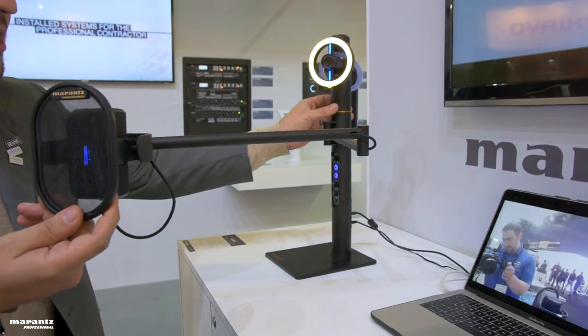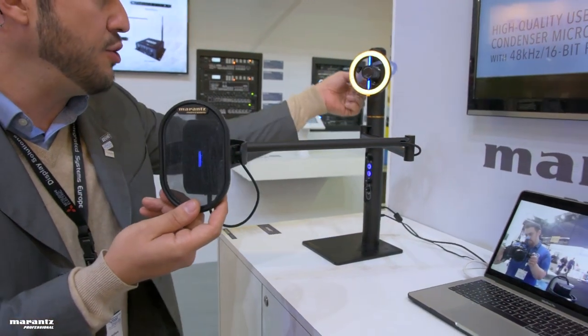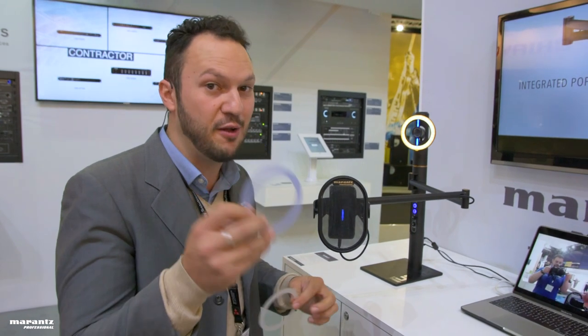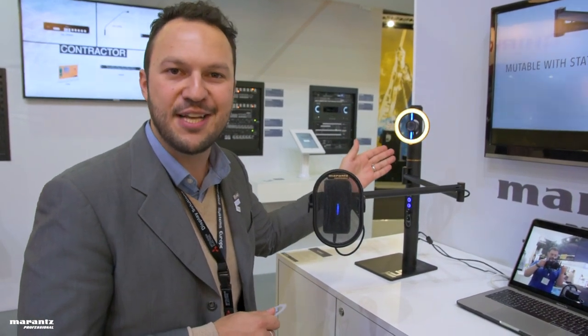It has a full HD camera with an LED light ring that you can dim up and down. You can also change between three filters: the cool filter, the neutral filter, or the warm filter if you need an extra glow.